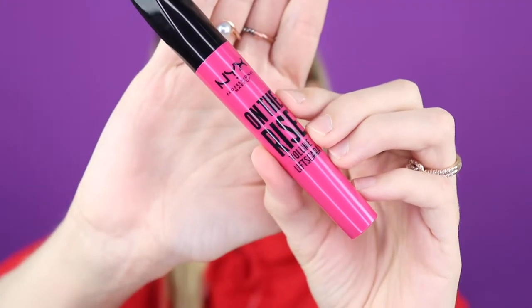So what we have left now is mascara and lip. For my mascara I'm going to use the NYX On The Rise Volume Mascara. I've used this mascara a few times now and I definitely have an opinion about it. Let me curl my lashes while I'm talking.